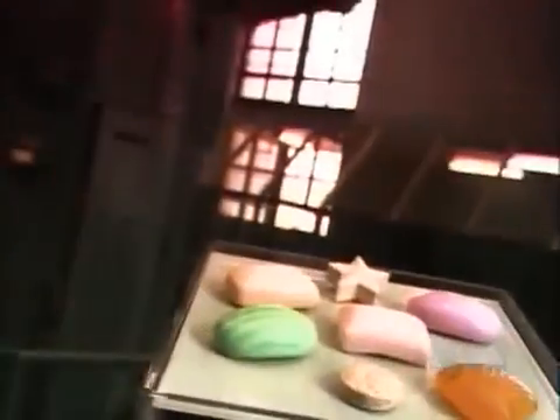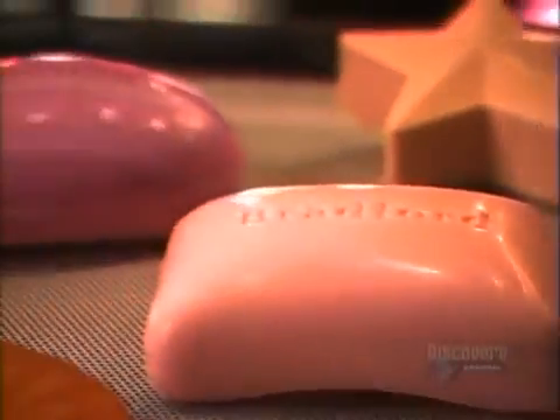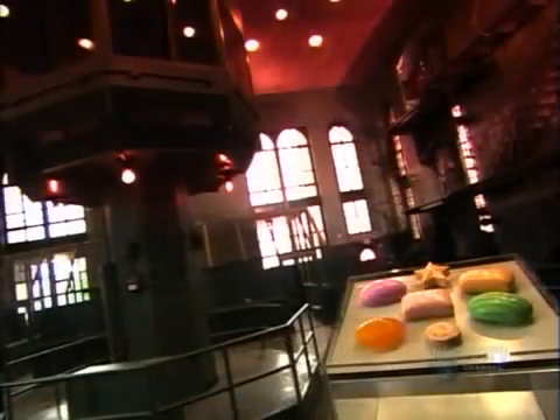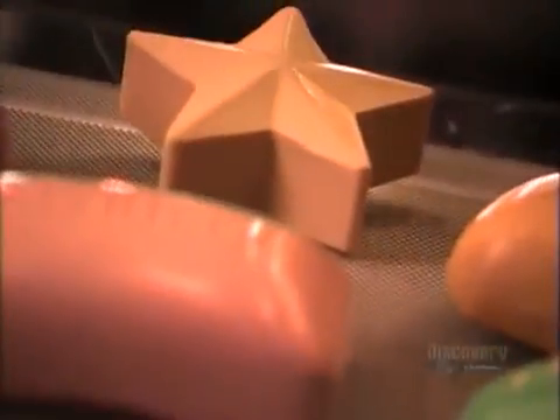Talk about raising the bar. The widespread use of soap has elevated our standards. Soap fights grime and it battles dangerous pathogens. It makes the world a more hygienic place. So you could say this product's reputation is squeaky clean.